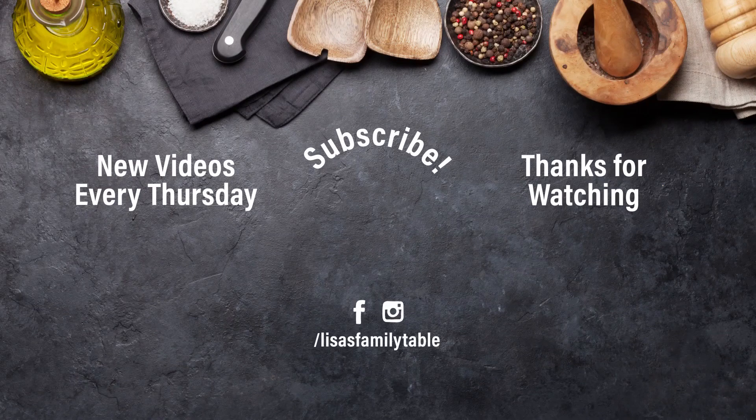Don't forget to like, subscribe, and ring that bell so you can get notifications of our upcoming videos. We post every Thursday and you won't want to miss a single video.